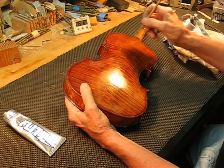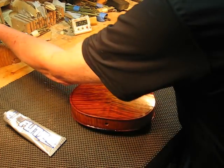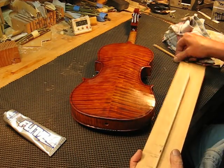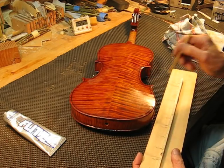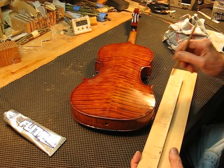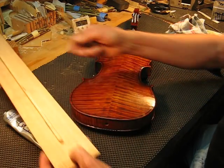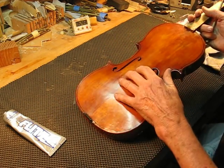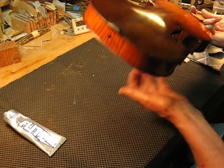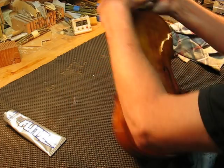You can hear all the sounds coming up. I did a test with our wood reference tap tool and it looks like on both the top and the back, the Flitz polish has added about one Hertz to both — instead of 198 it's now 199, and instead of 176 it's 177. I'll have to check over time to see if that holds up. It's a small effect anyway.